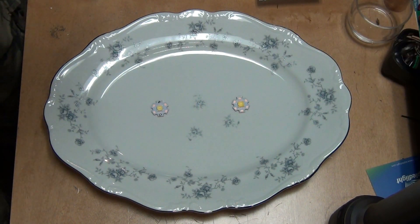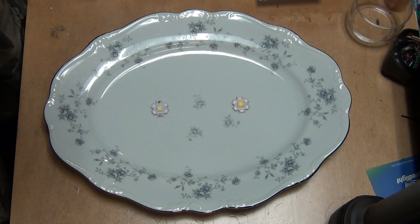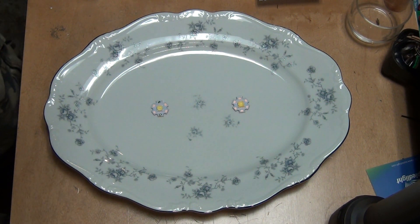Hey guys, so tonight my wife served me for dinner the two most powerful LEDs on the market. At least I believe this is the most powerful LED on the market as of today — the Cree XHP70. She served me the Cree XHP70 first generation and also the Cree XHP70 second generation, which makes me really happy.